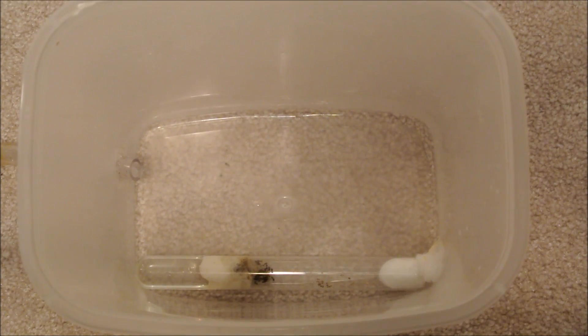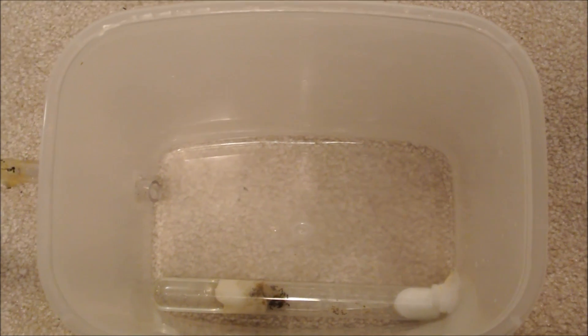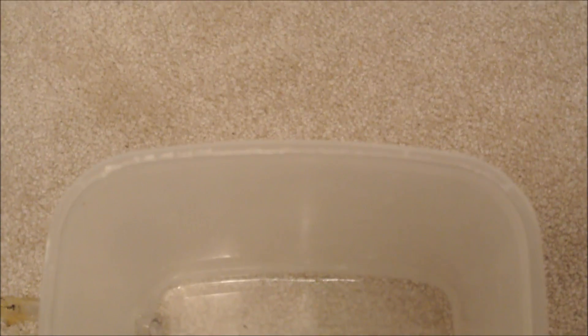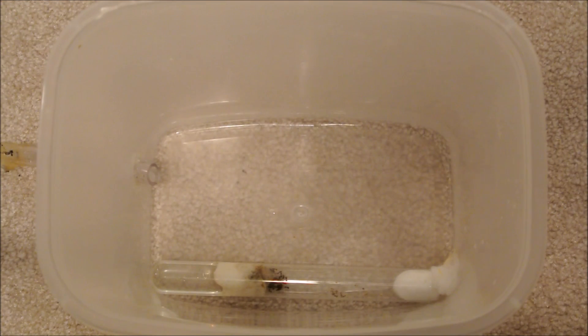To secure the test tubes and stop them from rolling around, what I use is clay — modeling clay. Clay has been used by many ant keepers I know and it's perfectly safe for your ants. They might dig into it a little bit, so don't put too much, but just a little bit underneath the test tube will secure it in place.